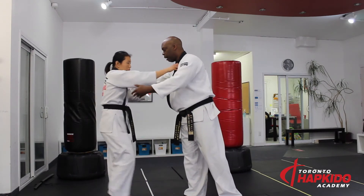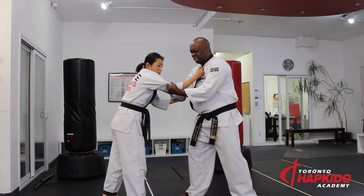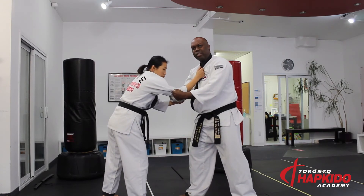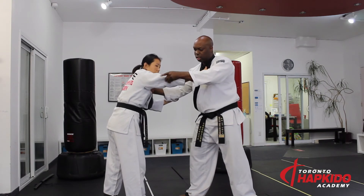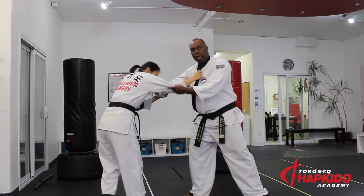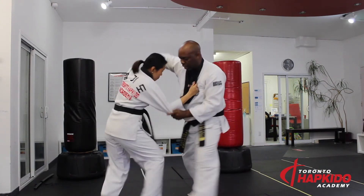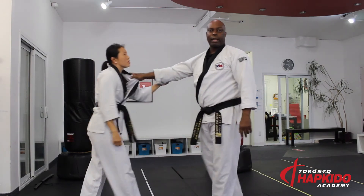Same thing when we're grappling. If I simply just have a really, really strong grip, it's a lot easier to maneuver out of this. But with the key grip, I snug in here into her lapel. And now when we're doing techniques, it's a lot easier to maneuver my opponent. So that's where our gripping comes in.